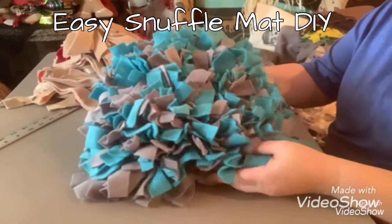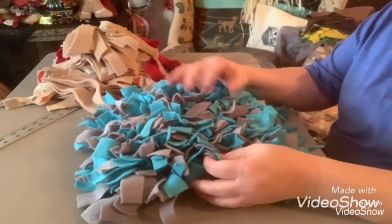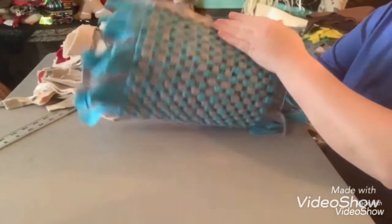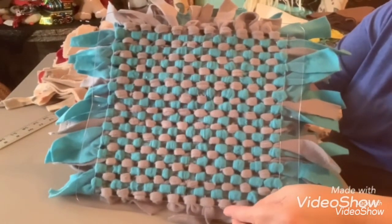Hey guys! As you guys know, I own Carolina Legacy Miniature Schnauzers, and I have puppies right now and they're getting ready to go home soon. So I'm gonna be making snuffle mats that can go home with each puppy.